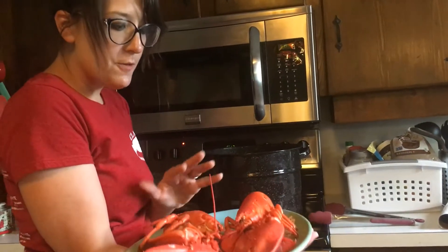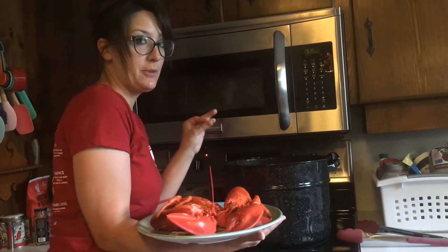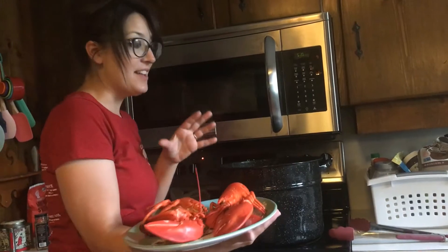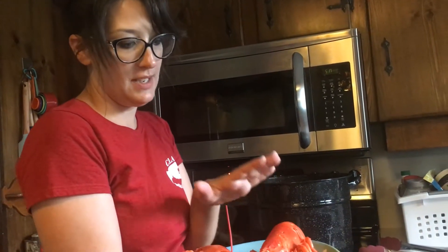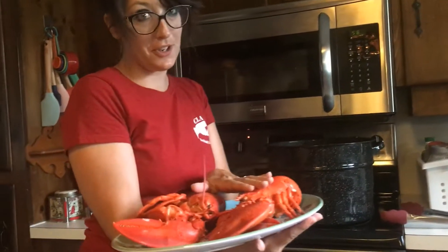I've finished steaming the lobster for the chowder. Here's a little hint: the steaming liquid left in the bottom of the pot has amazing juices from the lobster. Do not throw it away — you need to use that in your chowder.